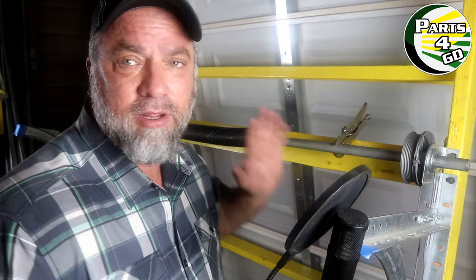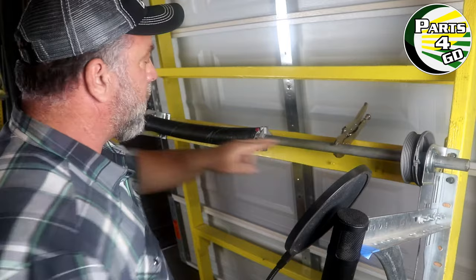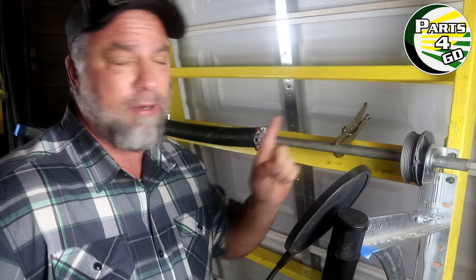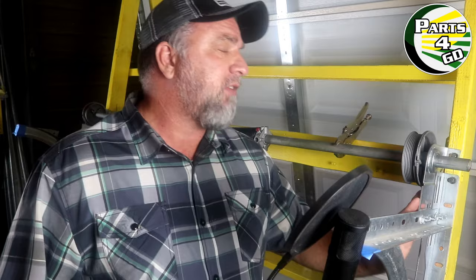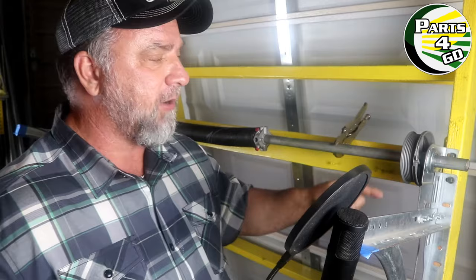Let's talk about what the torsion system consists of. It is a lift system. You have your torsion spring — sometimes one spring, sometimes two. You have your torsion rod or torsion tube that goes all the way across; for a residential door it's typically a hollow tube. The tube is suspended by three bearing plates: your right-side bearing plate, your center bearing plate where the springs are bolted, and your left-side bearing plate. Just in front of the bearing plates you have your cable drum, which has a 12-inch circumference — every full turn lifts the door 12 inches.